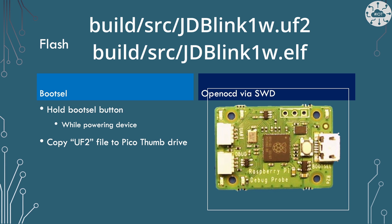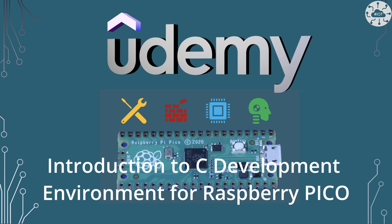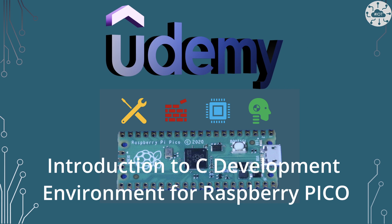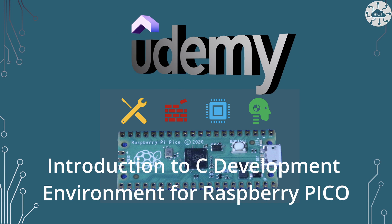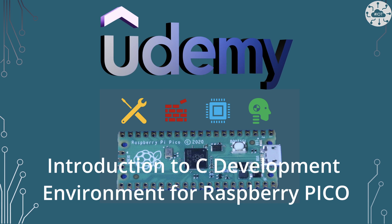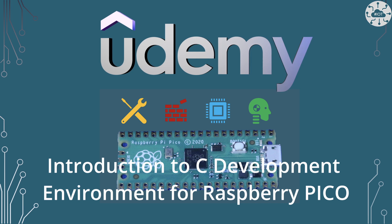That gets you the binary, which will be in a build folder generally under a folder called source. There are two versions of the binary: you either get a UF2 file, which you can copy over using boot select, or there is an ELF file that you can flash over using OpenOCD via something like the Raspberry Pi debug probe. There are quite a lot of options in the setup of your toolchain to build for the Pico, whether you're using Windows, Mac, Linux or Raspberry Pi, and how you are choosing to flash the Pico. I do have a course on the Udemy platform that goes into all of that in some detail.